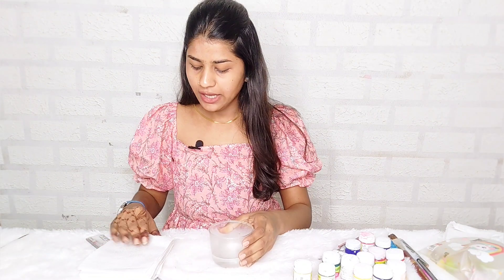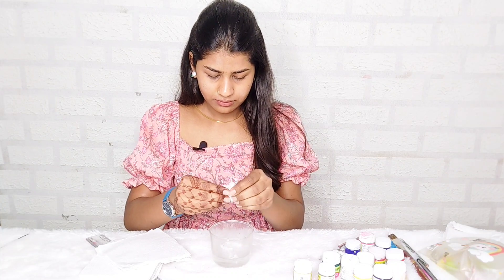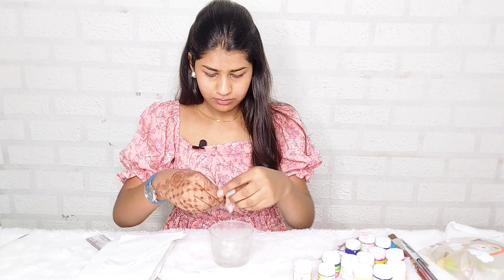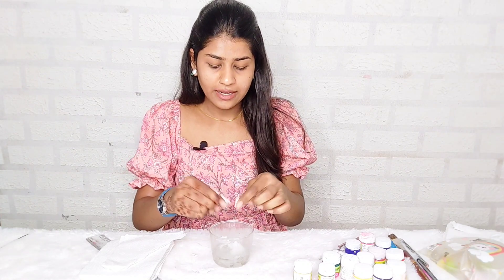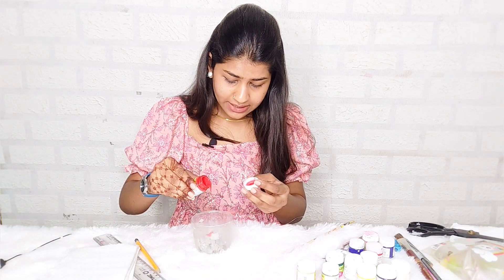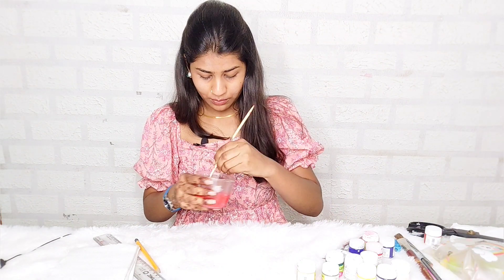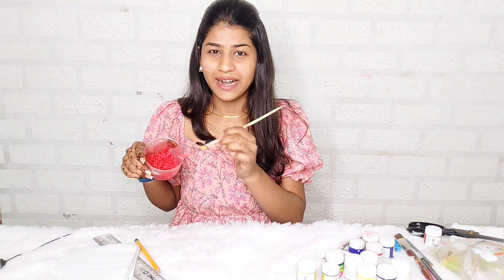So we will cut the tissue paper. I am a little nervous about whether it will turn out right, but let's see how it goes. Now we have to mix it properly and squeeze out excess water. Now we will mix it with red — we need a little more because it will look light. I think I should mix it with white because it looks too red and I need a little pink tone.